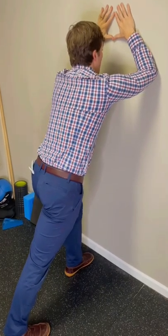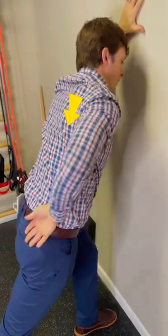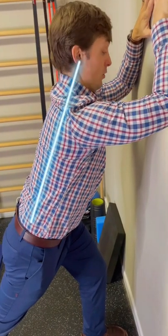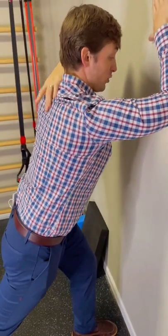Once I'm at this position, I actively want to shrug up, shrug down, keep the shoulder blades pulled down into my back pockets, push the wall away from me, and then lastly tuck my chin and think about growing my spine long toward the ceiling. Once I'm in this setup position, I'm already going to feel some strain in my mid-back.